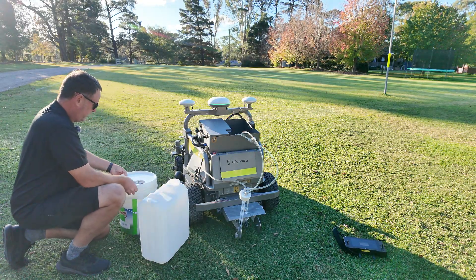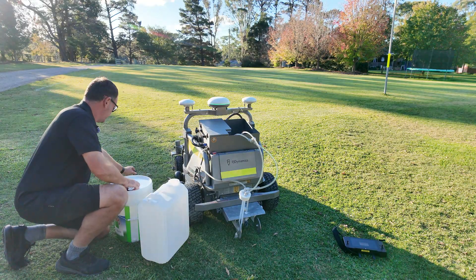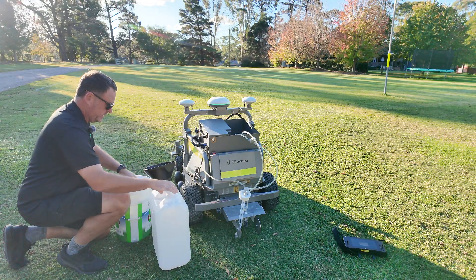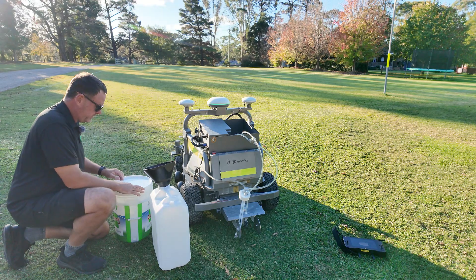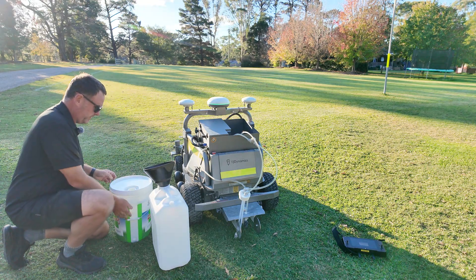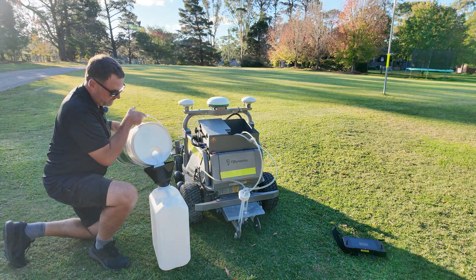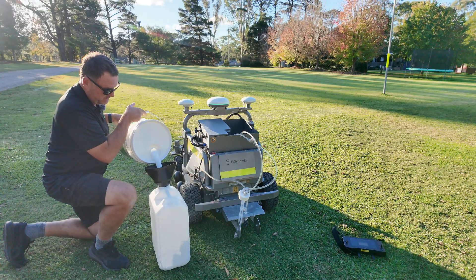What we're using here is a ready mix line marking paint from the guys at SuperTurf. They're a great company and there's a dealer close to me, so I've got a few tubs of their paint. They do sell another product called Duramark which is a concentrate, so you can thicken it up or dilute it as per your preferences. However, for the sake of my demos it's easiest just to get the pre-mix product.